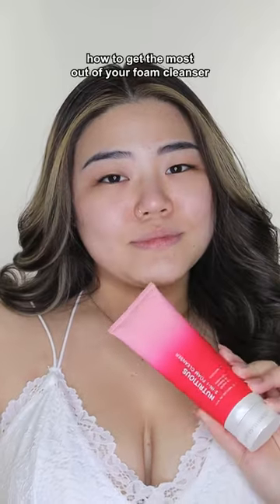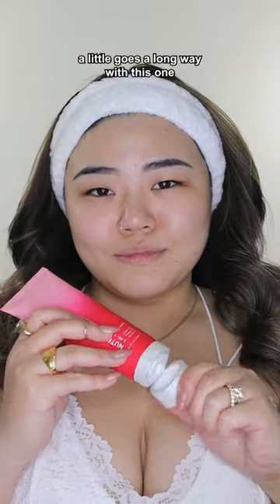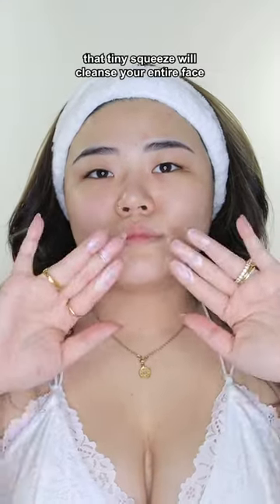How to get the most out of your foam cleansers. I'm using the Estee Lauder 2-in-1 Foam Cleanser. A little goes a long way with this one — that tiny squeeze will cleanse your entire face.